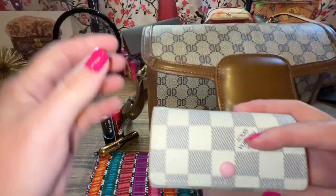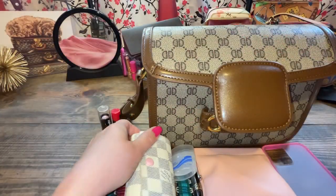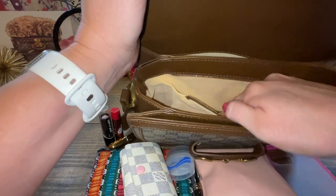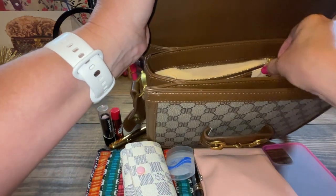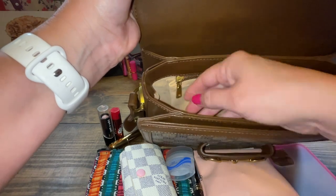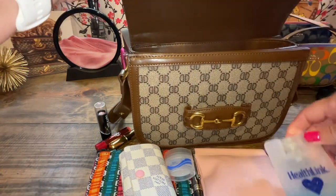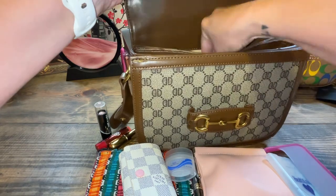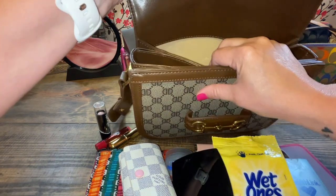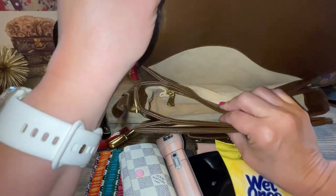Finally, just my key holder with the normal keys for my car and an AirTag. That is all — I didn't put anything in the zippered pocket. In the back section I've got hand sanitizer, Wet Ones, my mirror as usual, and my Dollar Tree flashlight. That is the back side.